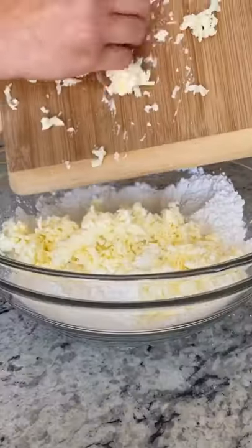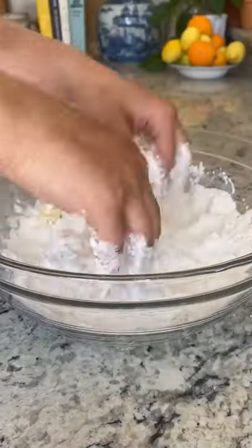Grate half a cup of frozen butter on the large holes of a box grater, then add to flour. Mix and then freeze for 10 minutes.